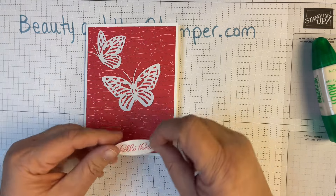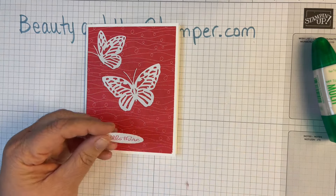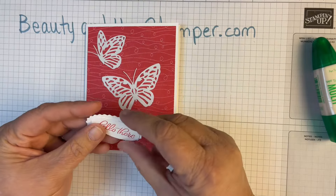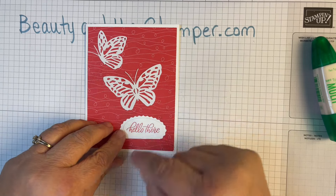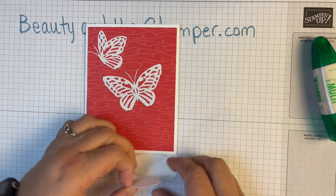You could even use white, which would be pretty too — you could pop that up a little bit.